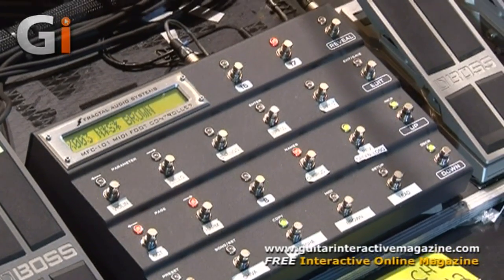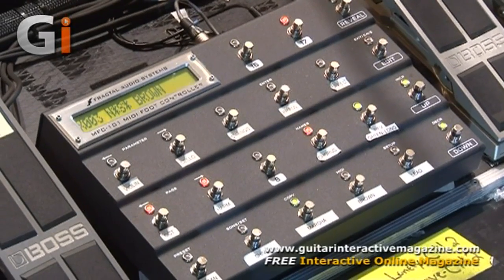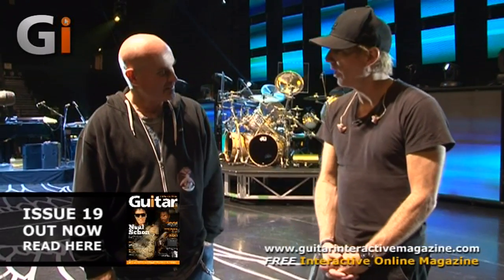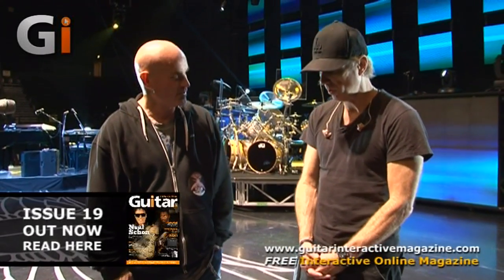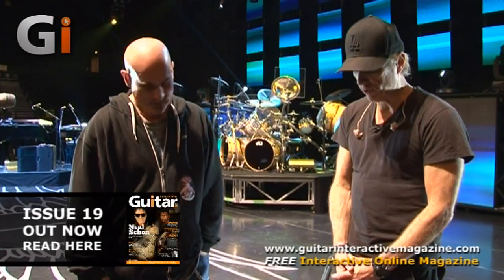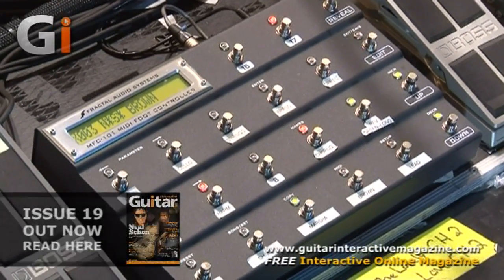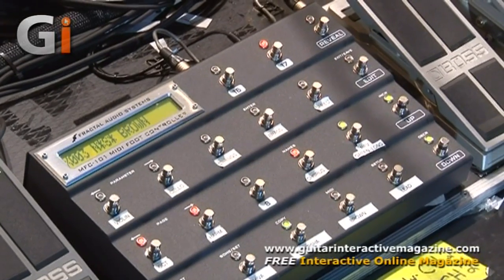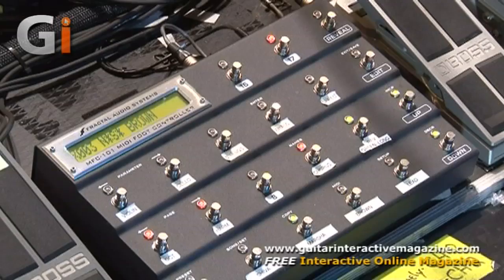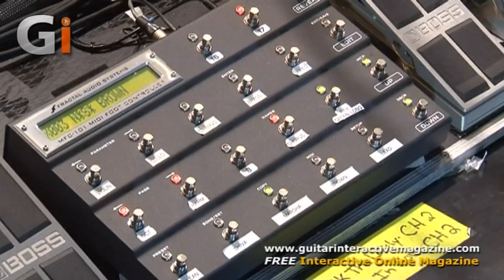We also run a separate dry amp to a cabinet that's mic'd up. The cabinet is a Blackstar with 75-watt Celestion G12s. So this controls everything here — when he switches channels on the Fractal, it'll subsequently switch the channel of the amp as well. We also have a guitar synth set up in this, so he can scroll through patches when he's playing the synthesizer.